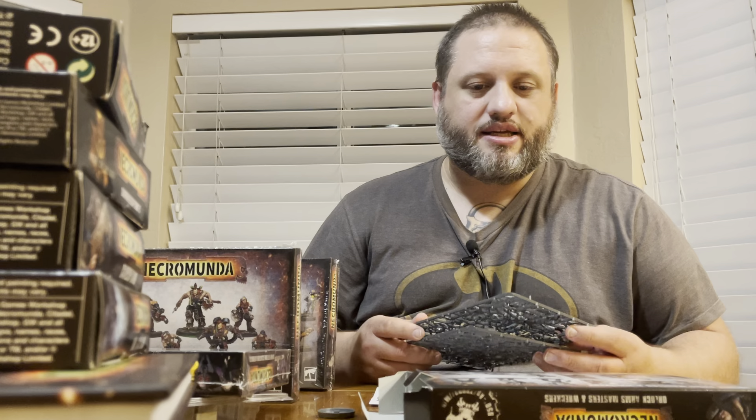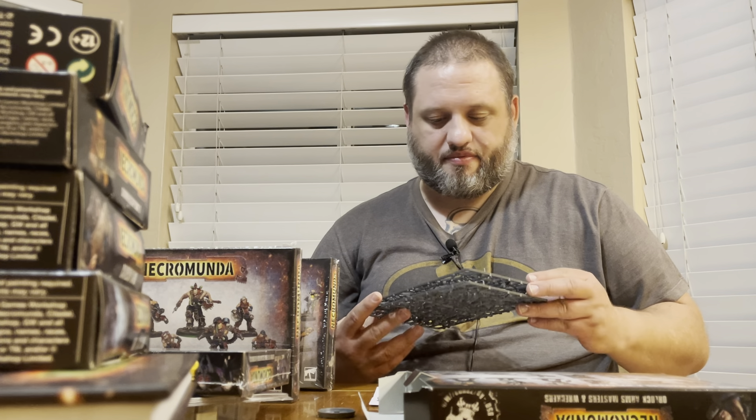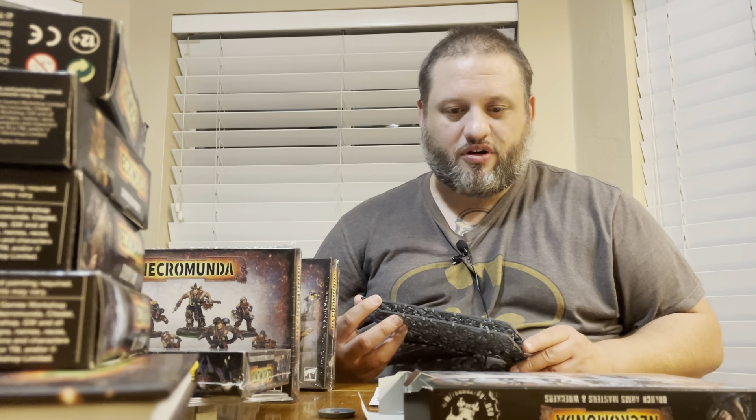As far as our next episode is concerned, next time we will be doing the new General's Handbook for Age of Sigmar, the Gaunt's Ghosts models for 40k, and we might just have some other 40k goodies to go over as well. From what I understand we do have something on the way — I just don't know exactly what all is involved in that.